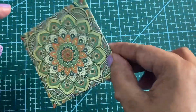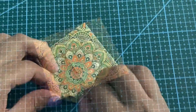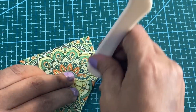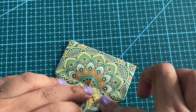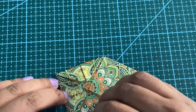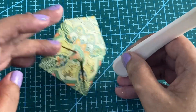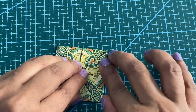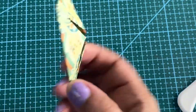Now I am going to turn this. Again I am going to bring all the four corners till the centre. You need to press all the folds. The second piece is ready.